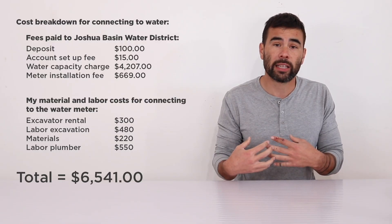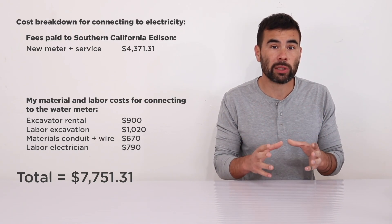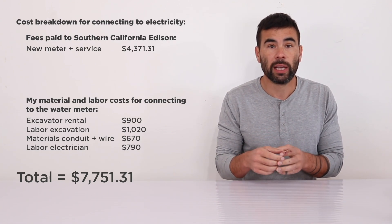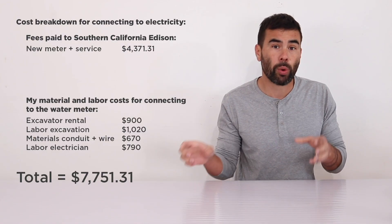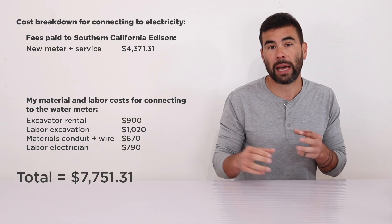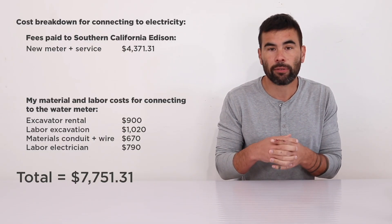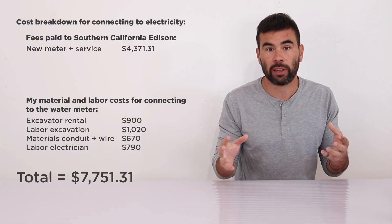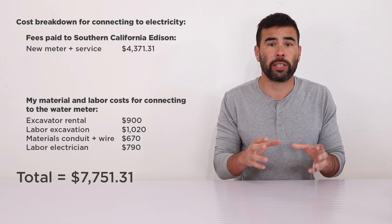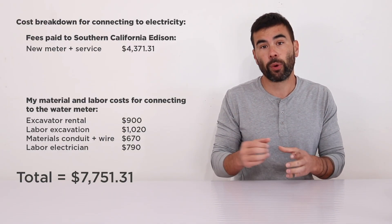Connecting to utilities isn't free. I had to pay a fee to Joshua Basin Water District for a new water meter, pay for excavation to run the pipes from their meter to the house, and pay for safety features like a backflow protection device. For electricity, I had to pay for a transformer on the pole, excavation and an extra support cable to make the pole more sturdy, plus the wire and conduit from the pole to the house and installation of the electrical panel. All in all, I spent almost as much money just connecting the house to electricity and water as I paid for the land itself.